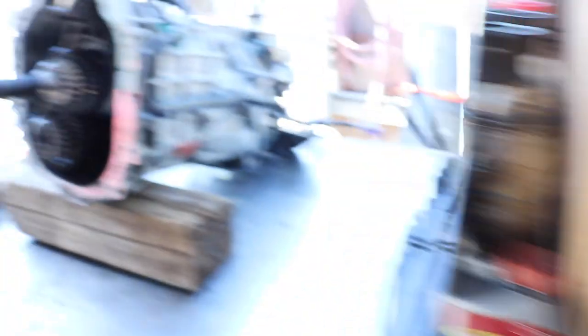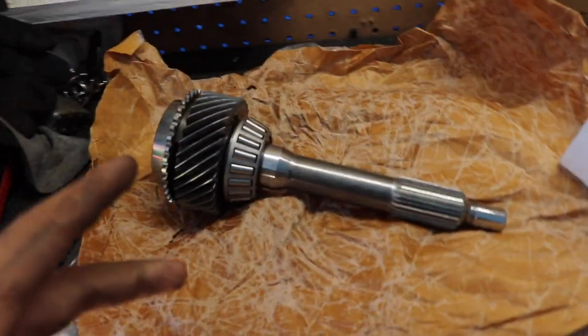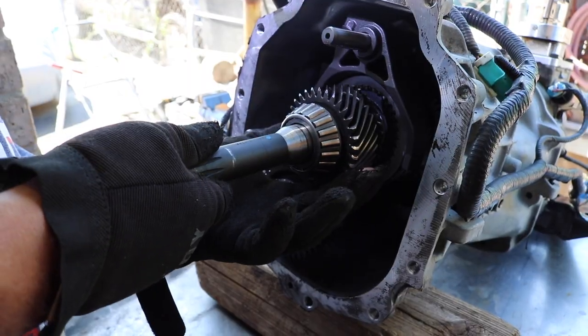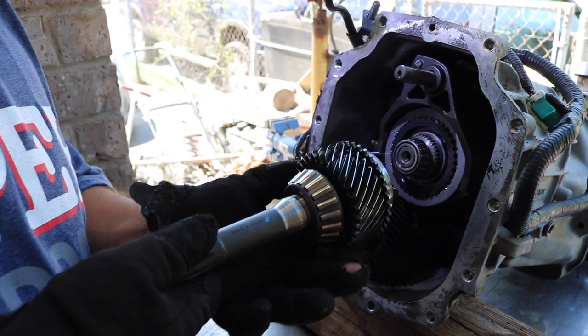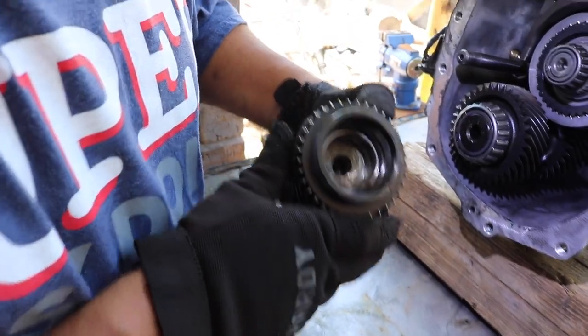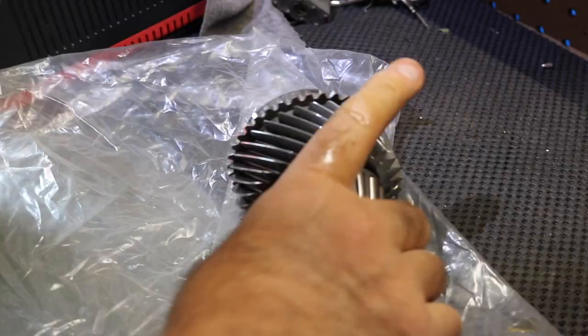I think we just have to pull this back and it should come off. It should. Hopefully all goes good and we switch it fast. Nice and steady — there she is. Nice.